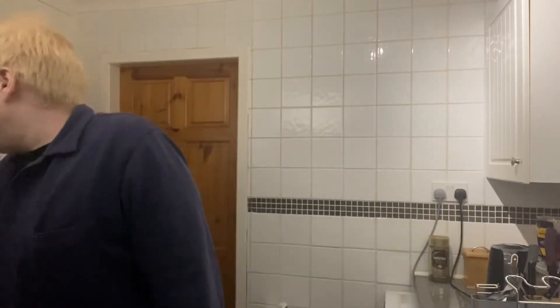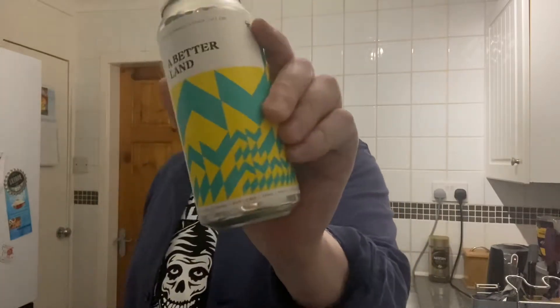All right folks, the exposure's been messed up there. It's an entity — disappeared. Welcome to another beer review. As you can tell, a little bit pissed, but it doesn't really matter.